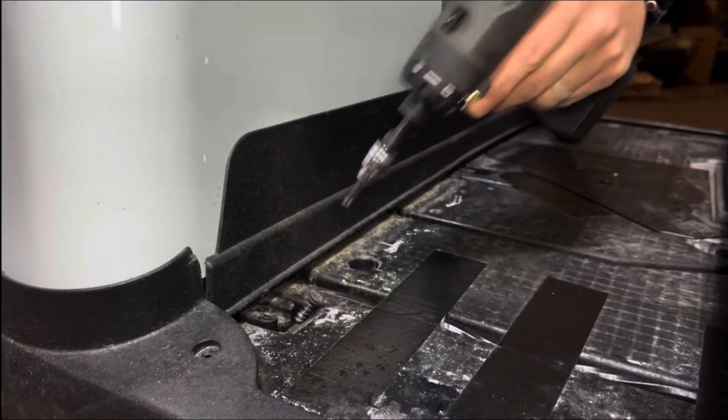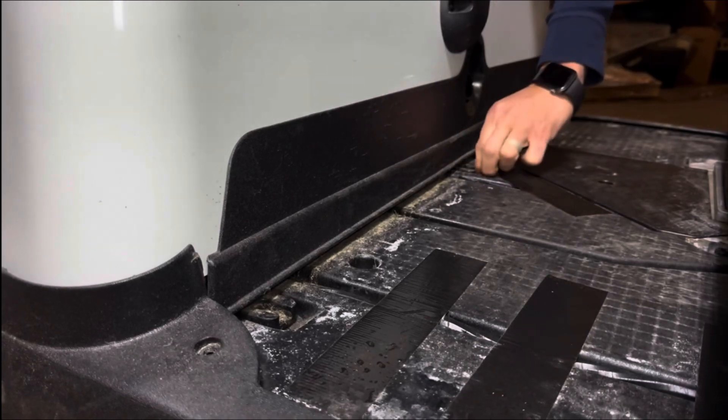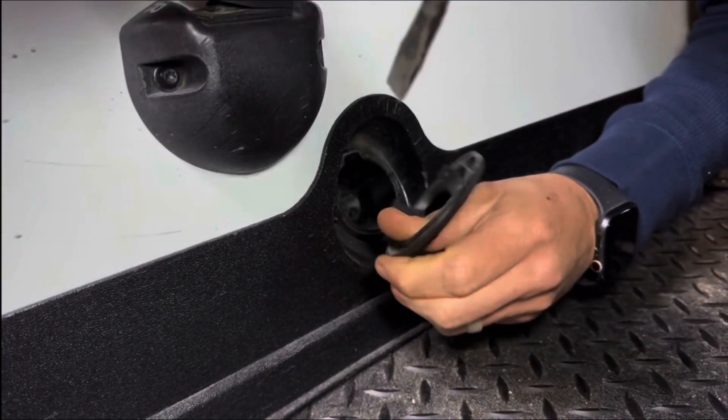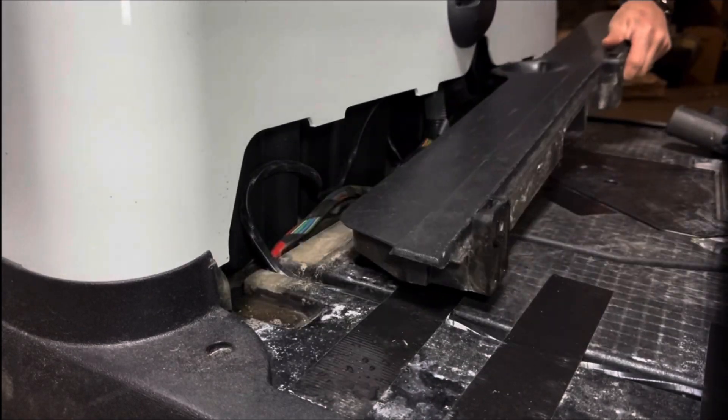Next, there are three T40 Torx screws holding down the trim piece here. Using something flat or some trim pullers, go ahead and pop the plastic cap over your charge receptacle. Once you remove those, you can go ahead and pull the trim piece out.